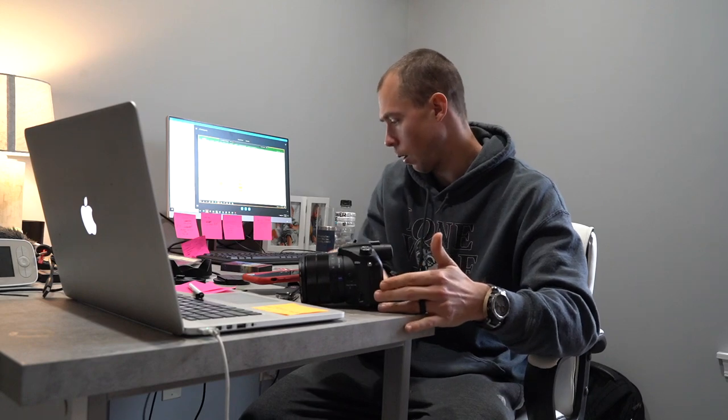To get the right size for your lens cover or UV filter, punch it into Google or call the camera store. A lot of times on your lens it'll say the millimeter size — the one I'm recording on is around 60-something millimeters. That way you can get the right size, screw it on, and go from there. Same thing for the screen protectors — just search 'screen protector for Sony RX10' or 'A7II' and you'll find the right one.